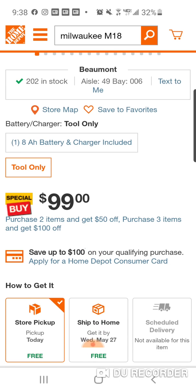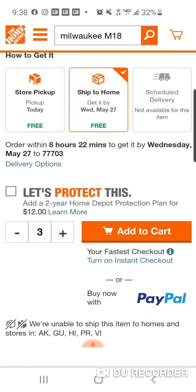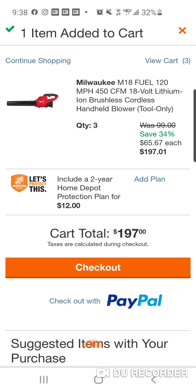All right, so $99 — purchase two items, get $50 off; purchase three, get $100. So we're going to ship to home. Let's add three of them in there, add it to the cart. You're getting three Milwaukee M18 Fuel 450 CFM brushless blowers for really the price of almost one. Usually $159 — and remember, this was $199 bare tool when it first came out. But $159 regular price. They're $65, $67 each.